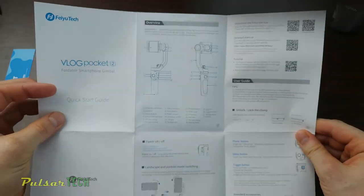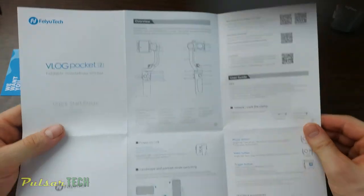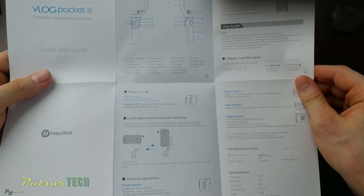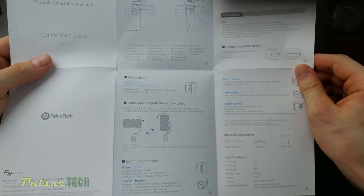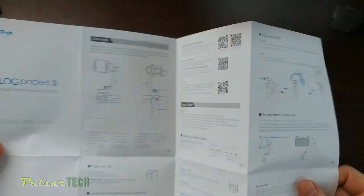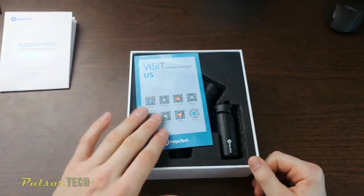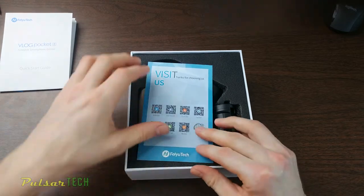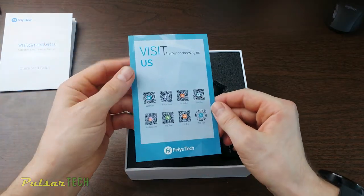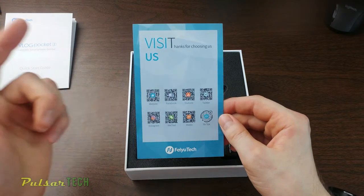The quick start guide shows you the main buttons and how to turn from landscape to portrait mode and what each button does. Let's put it aside. There's also a thank-you card for choosing them. I do have one other gimbal already and I do like it, so hopefully this one's going to be as good.